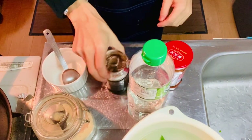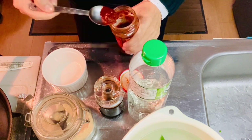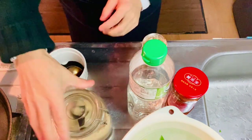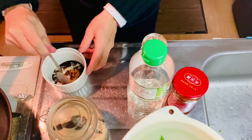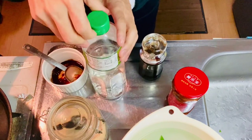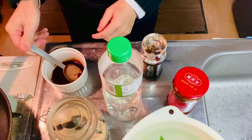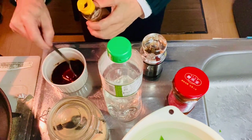Why don't we make the seasonings for bok choy? Doubanjian, half tablespoon. Soy sauce, half tablespoon. Sugar, one tablespoon — right, one tablespoon of sugar here. One teaspoon of sake — one teaspoon is one third tablespoon. And a bit of sesame oil. Now the seasoning is ready.